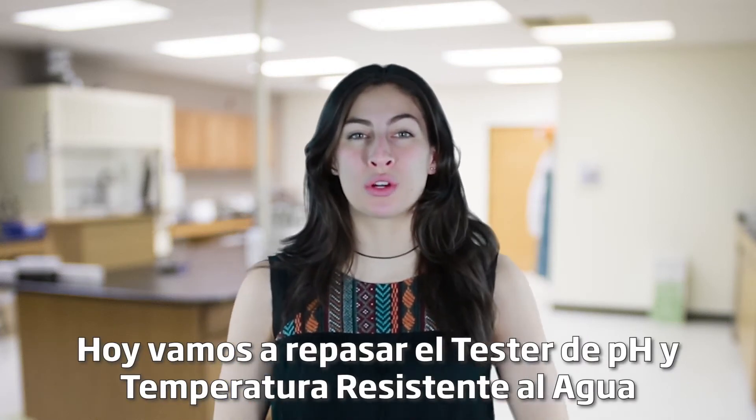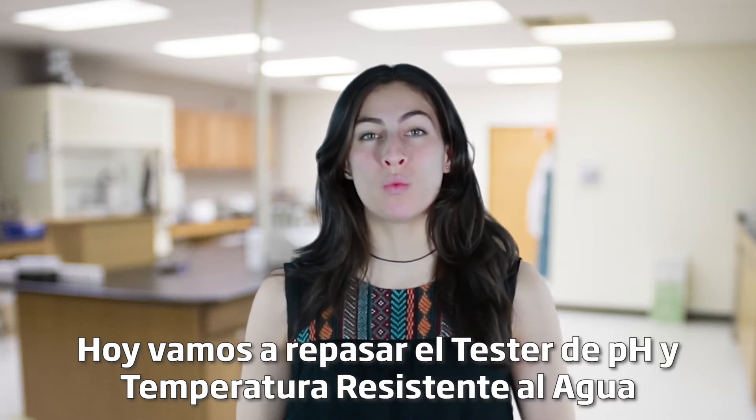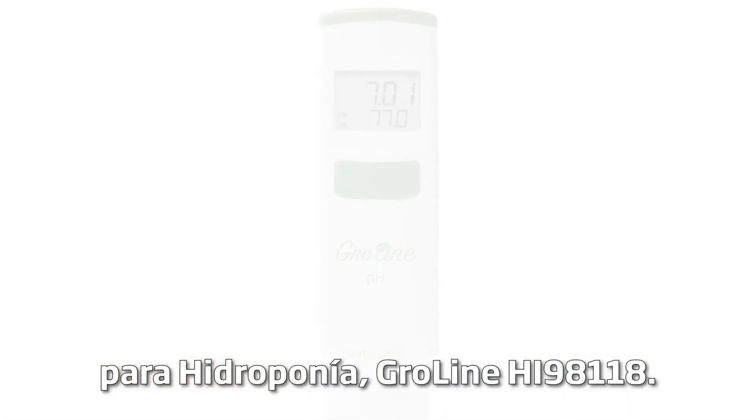Hey guys, welcome to the HANA Lab. Today we're going to go over the Waterproof HI-98118 Growline pH and Temperature Tester for Hydroponics.